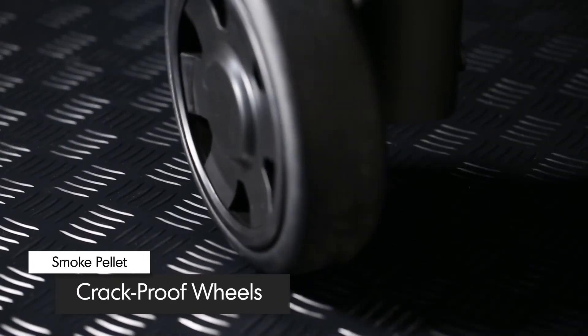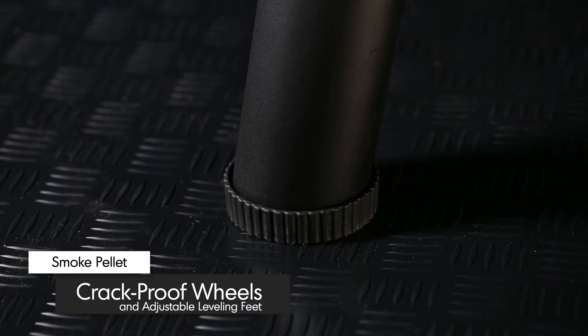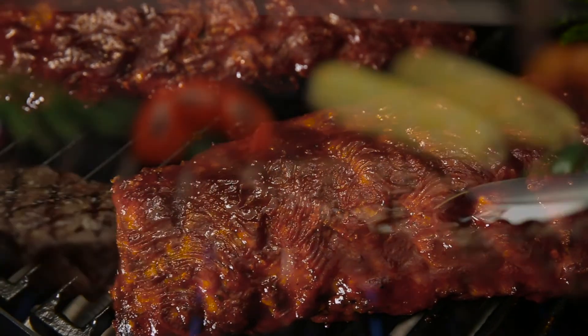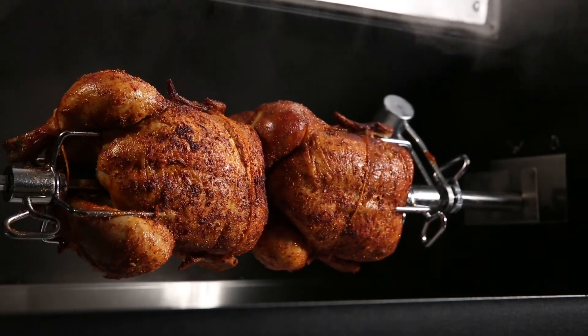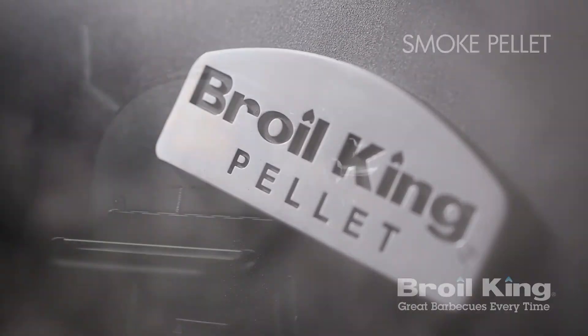Two 8-inch crack-proof wheels provide rugged mobility, while the two leveling feet stabilize and secure the grill in one place. A sturdy lower shelf provides added strength and ample storage to the base of the cart. From low and slow to high heat searing, get ready for amazing results with the convenience, technology, performance, and flavor of Brawl King's Pellet Series.